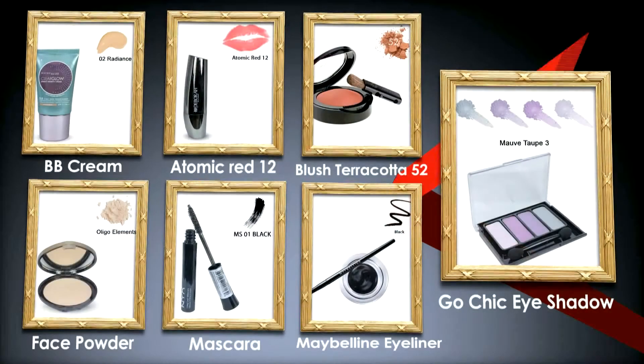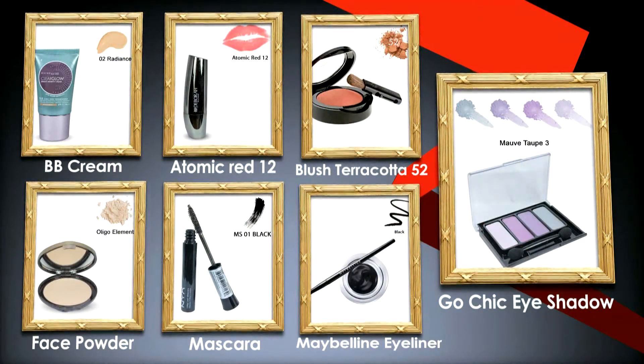On your screen you can see the things that I have used for this makeup.